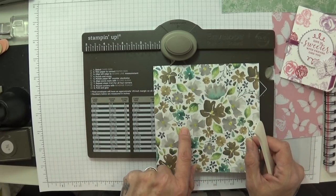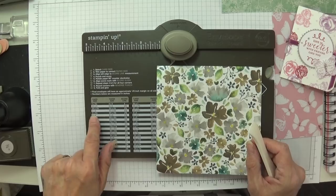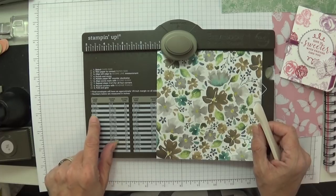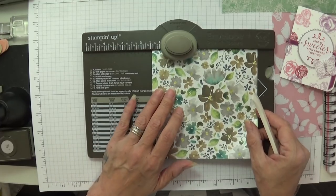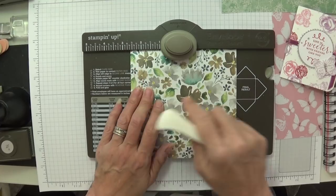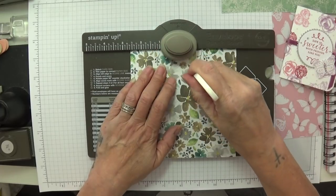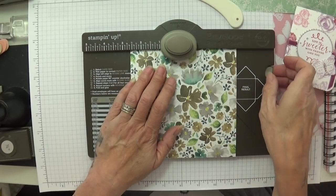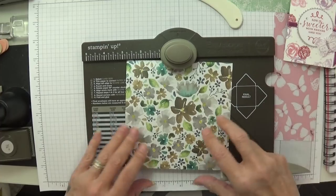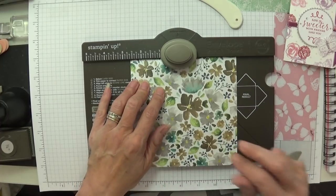This piece is 5¾ by 5¾, because the teabag is 3 by 3 and a quarter. You're going to take this along to 2 and 5 eighths on the envelope punch board — so we're going to punch and then we're going to score. My hands are really painful today. 2 and 5 eighths — there we go. We've punched, now we need to score.